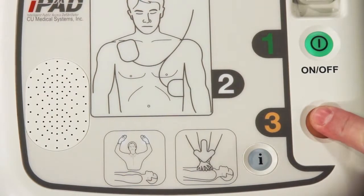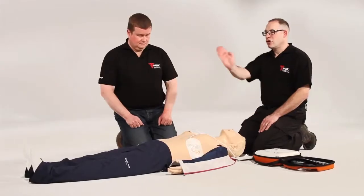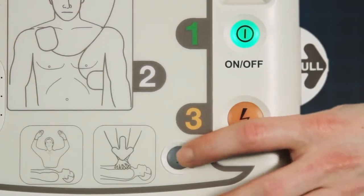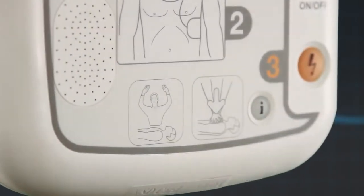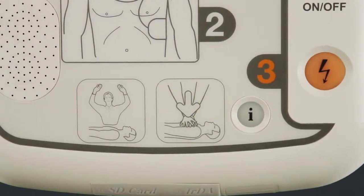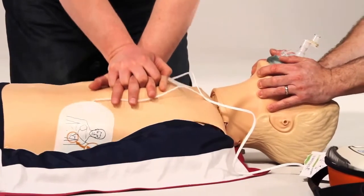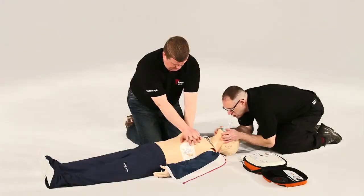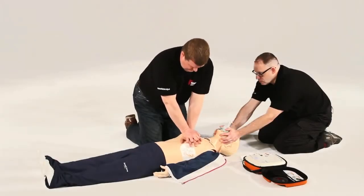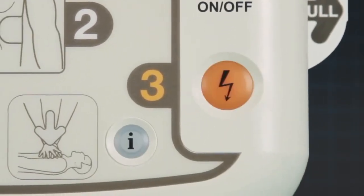Press the flashing orange button now. The iPad SP1 AED will then prompt you to commence CPR. Begin CPR now. If you press the flashing blue I button, the AED will commence with CPR voice prompts. This includes a metronome for compression rate and a verbal command for when to breathe for the patient. If you choose not to press the flashing blue I button, the iPad SP1 will verbally tell you how long until it reanalyses, repeated at regular intervals.